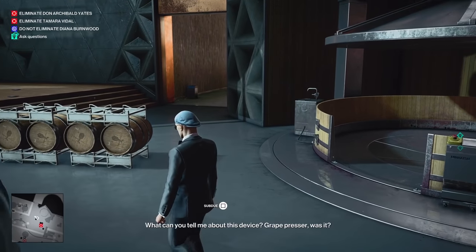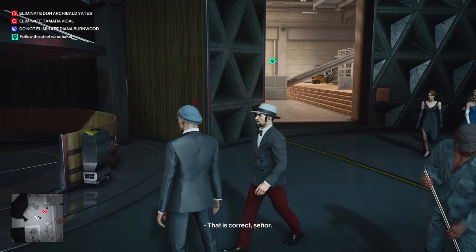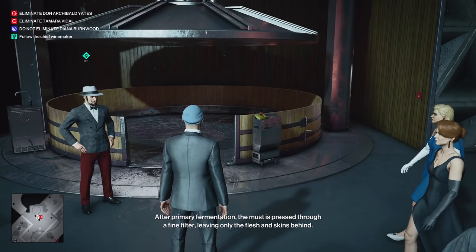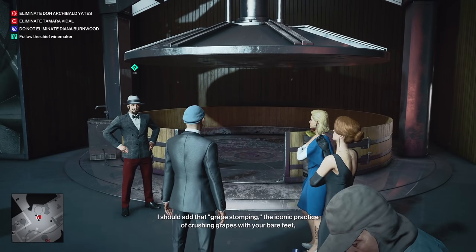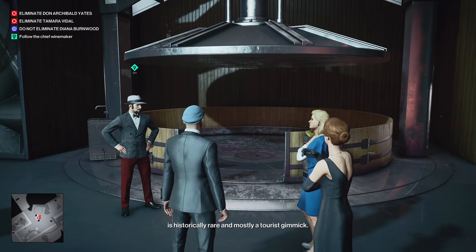What can you tell me about this device? Grape presser, was it? That is correct, señor. After primary fermentation, the mass is pressed through a fine filter, leaving only the flesh and skins behind. I should add, the grape stomping — the iconic practice of crushing grapes with your bare feet — is historically rare and mostly a tourist gimmick.